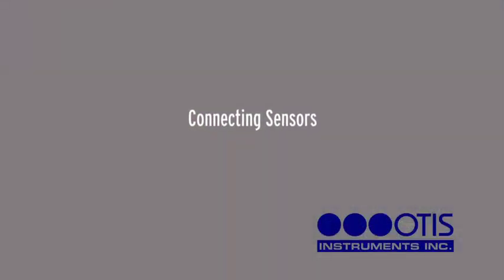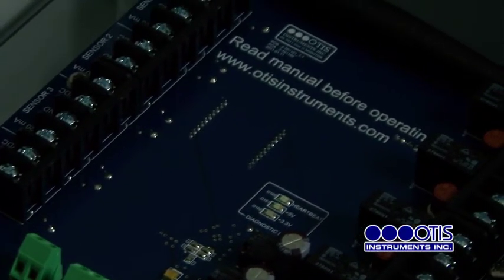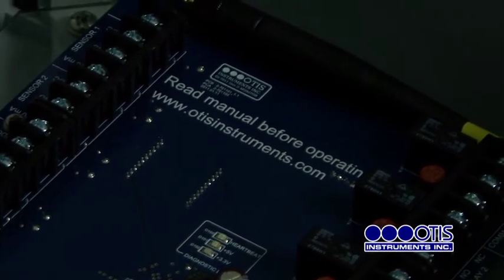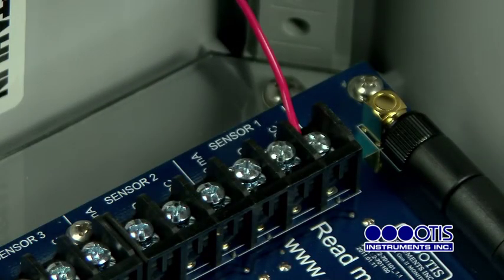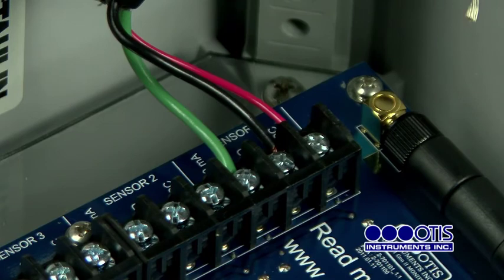Connecting Sensors. The OI-7032 is capable of monitoring up to four wired 4 to 20MA sensors. To begin, locate the bank of sensor terminal blocks on the terminal board. Connect the positive wire to the terminal labeled plus VDC. Connect the signal wire to the terminal labeled 4 to 20MA. And connect the neutral wire to the terminal labeled GND.